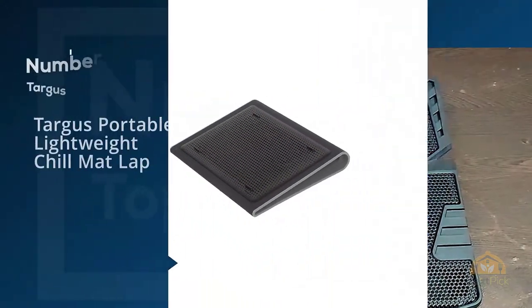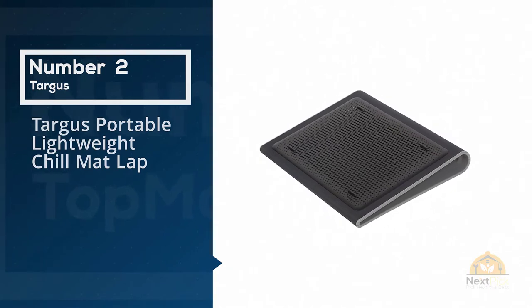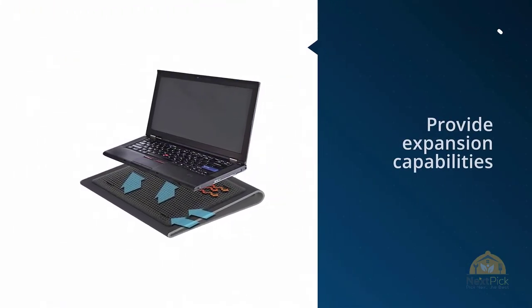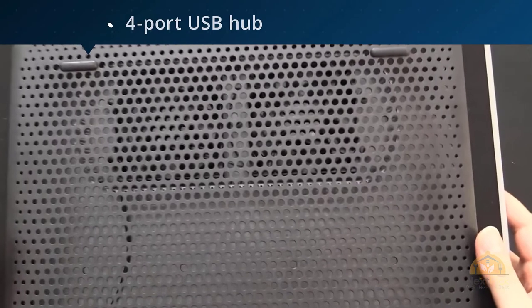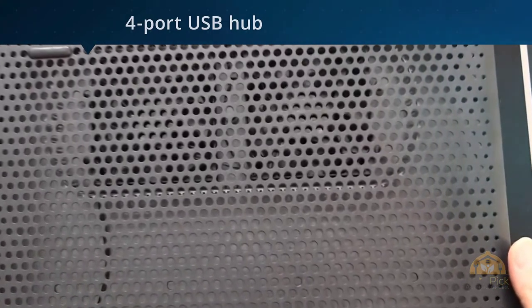Number two: the Targus Portable Lightweight Chill Mat. For those who want their cooling pad to also provide expansion capabilities to hook up a number of other peripherals, check out the Targus Chill Mat, which is a little bit like a laptop dock crossed with a cooling solution. The Chill Mat sports a four-port USB hub and delivers cooling via a pair of fans.